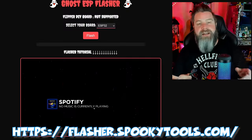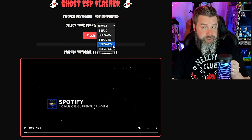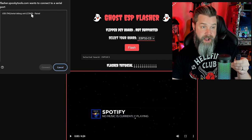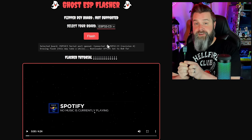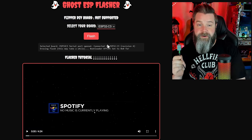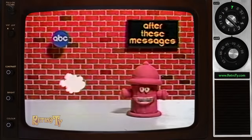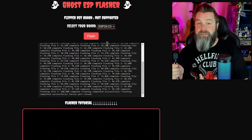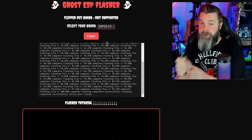Now let's go ahead and install Ghost ESP. Spooky was able to create a flasher, so if you're flashing anything like the C3 — or pretty much everything except the Wi-Fi dev board from Flipper — you do it right over at flasher.spookytools.com. Once plugged in, just select your board — this is an ESP32 C3 — click Flash, and it'll pop up on JTAG. Hit Connect, wait, and it goes pretty quick. The ESP32 C3 is one of the newest fastest ESP32s, so this thing flies. Just like that, we're done — it's that easy.